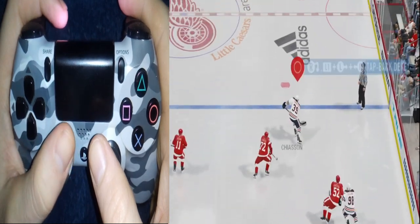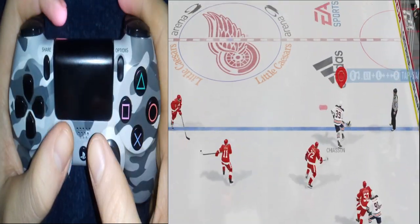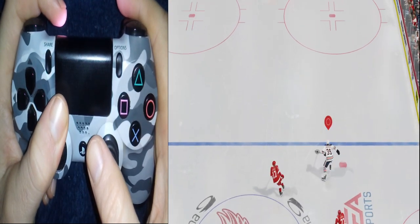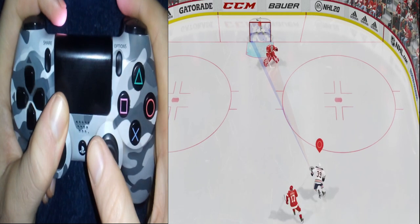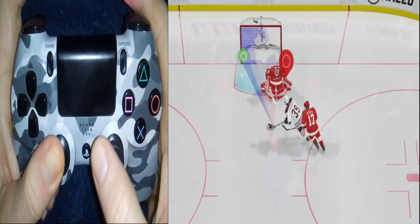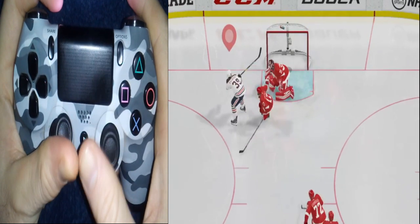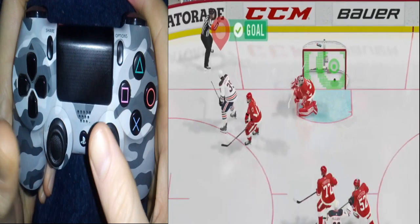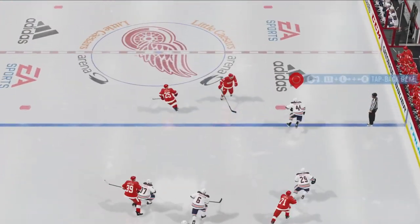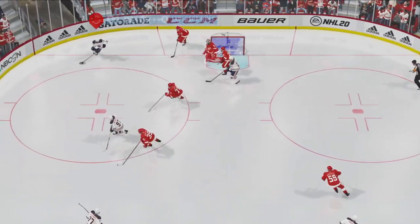Sometimes when you're playing defense, you get lucky and you get a breakaway. You want to be able to exploit that by using the speed boost like we do right here. We're going to break this down in slow motion to show you exactly what you need to do to score a goal, so you can get a good idea of the thumb work involved to get the rhythm and timing down. If you're going to use the acceleration, you want to make sure you have enough space between you and the defender for it to work out.